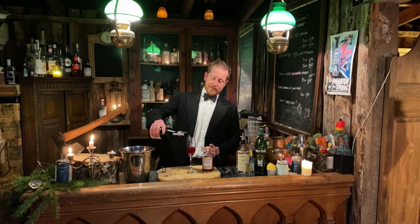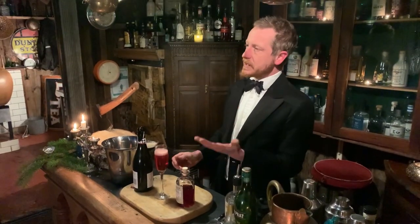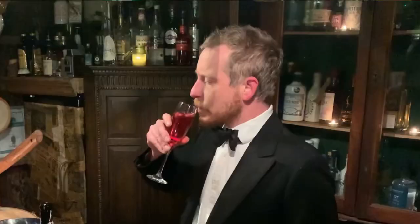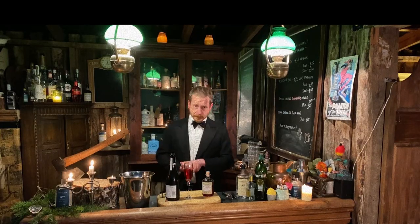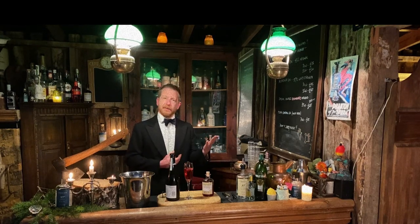Here we go. Look at that — just as suitable for a summery garden party as it is for a star-studded, celebrity premiere of a movie. Mmm, delicious. Right, splendid. Now, if you'd like to take your seats through in the auditorium, this evening's gala performance is about to begin.